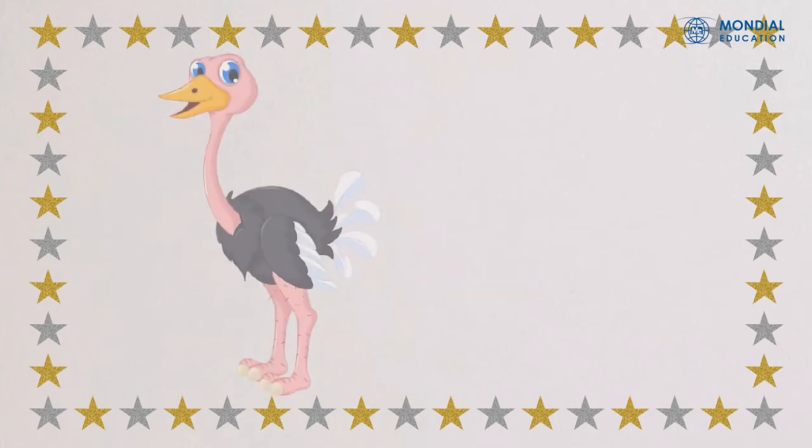Okay kids, now let's do a little review. Do you remember what letter this is? Did you say O? Then you were right — this is O! Check this picture. Do you know what this picture is? Great, it's an ostrich! O, O, ostrich.